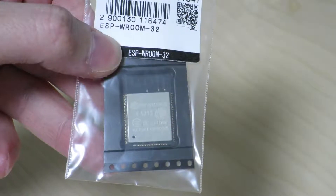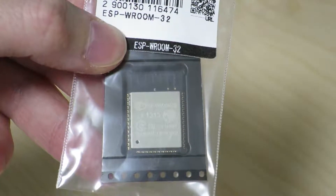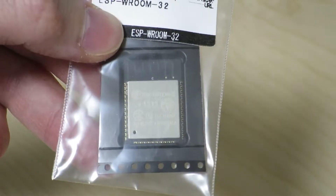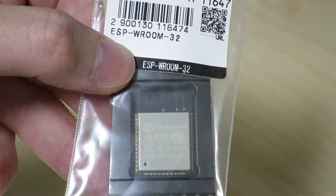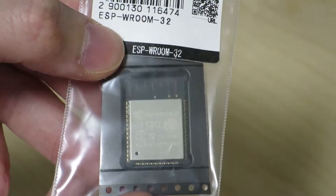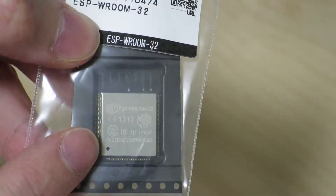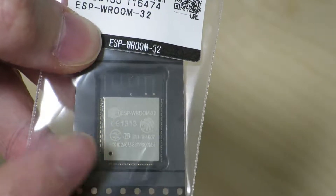Hi there! In this video I'm going to be showing you a find that I had at Akihabara, the local electronics district in Tokyo. That is an ESP32. These started showing up in Akihabara probably in the middle of February or so — it takes a little bit of time for these kinds of things to show up locally. This is the ESP-WROOM-32 module and it's authorized for use in Japan, as evident with the technical conformance mark that you can see right over there.